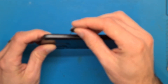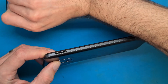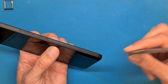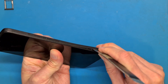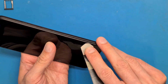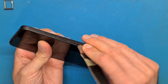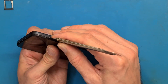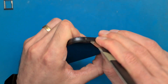First we are going to eject the SIM tray and then get an opening tool and pry it in between the screen's bezel but not near the glass and use this leverage motion. Be extra careful around your volume and power button and go on with the rest of the phone.